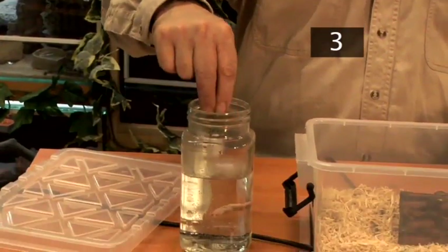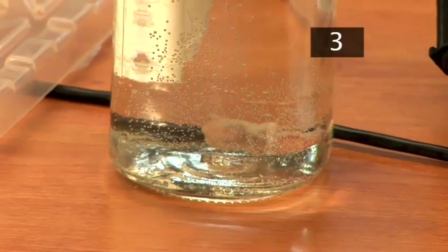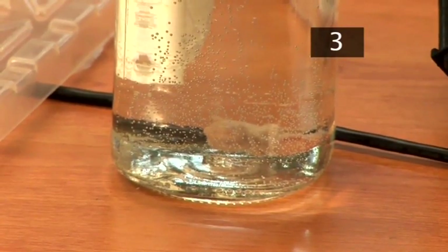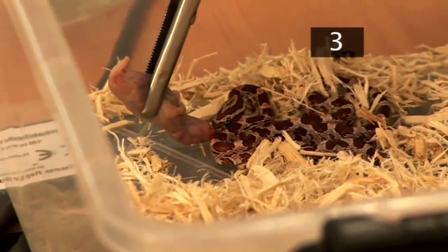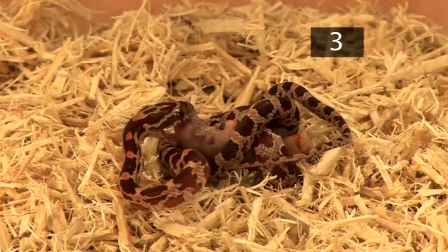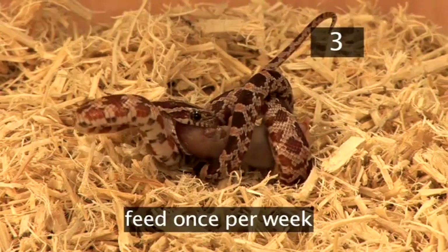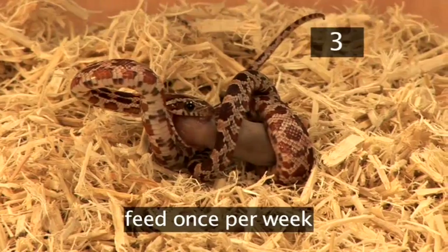Step 3: Diet. Corn snakes eat mice, which should be bought frozen from a reptile shop or farm shop and defrosted in warm water. Remove the hide and offer the mouse nose to nose with the snake. You should use feeding tongs. Young snakes should be fed pinkies — mice which are about a week old. Feed your snake once a week with one mouse.